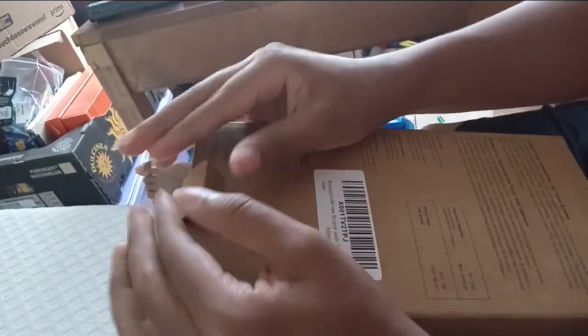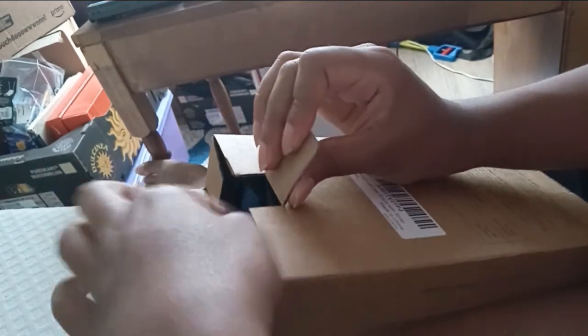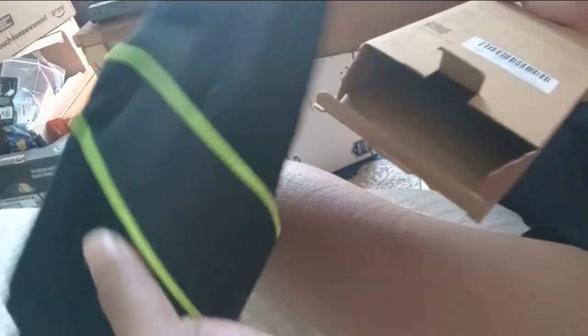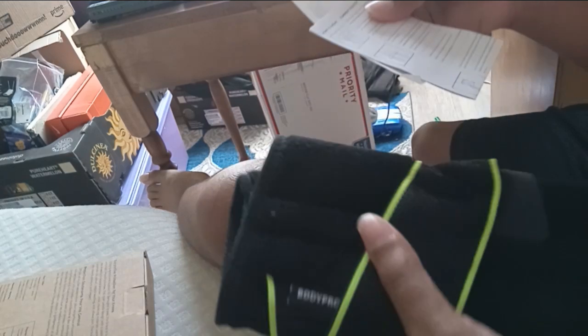Looks like you gotta pop open these latches. Alright, here it is. Here's the instruction manual.